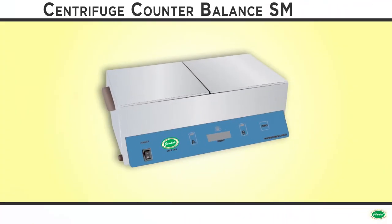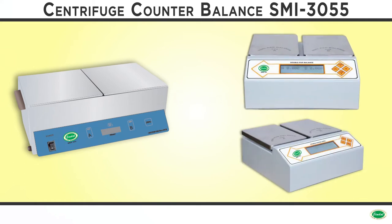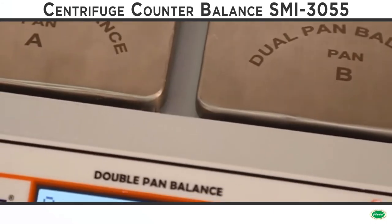Jindal centrifuge balance is a specially designed electronic differential scale for a peculiar use in a blood bank. It measures two weights simultaneously and displays weight difference instantaneously. The first step in plasma separation from the whole blood is loading of blood bags in a high-speed centrifuge machine.